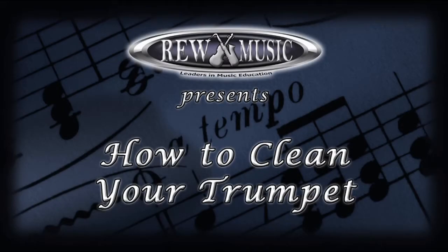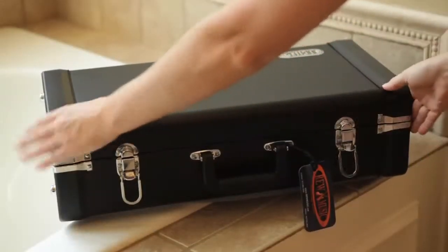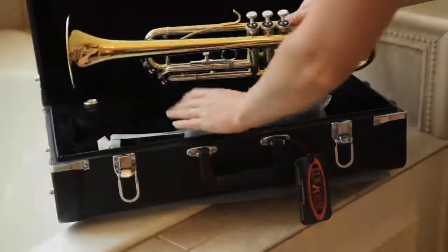How to clean your trumpet. As a trumpet player, it's important to learn how to take care of your trumpet. In this video, you'll learn how to properly clean and care for your instrument step by step.